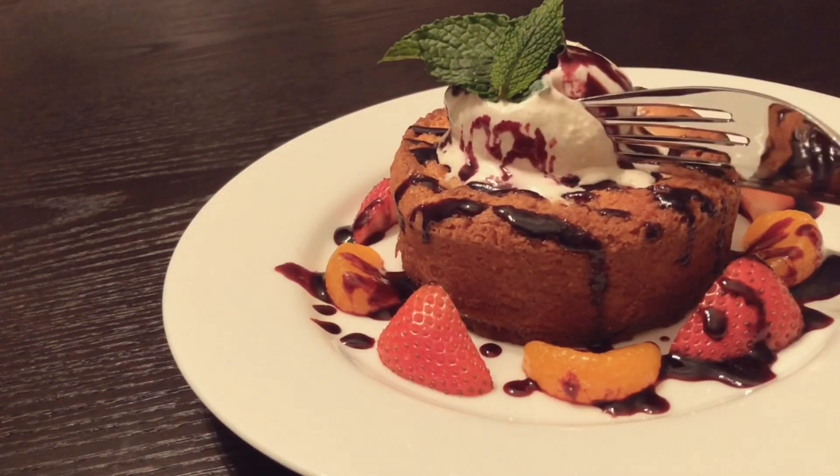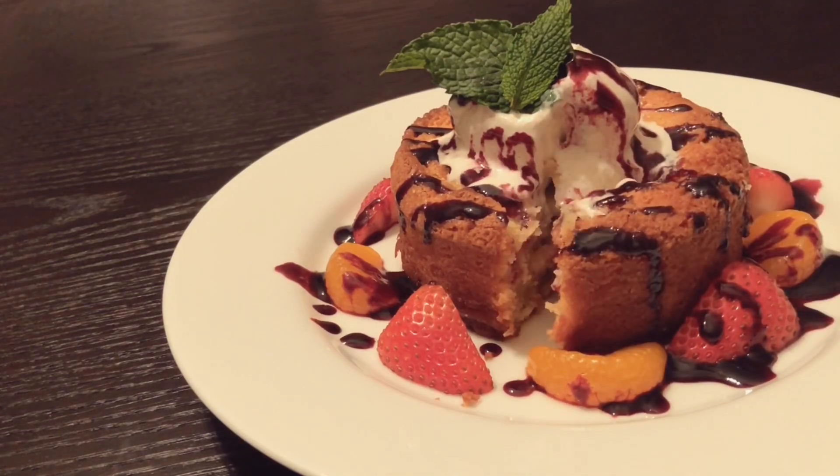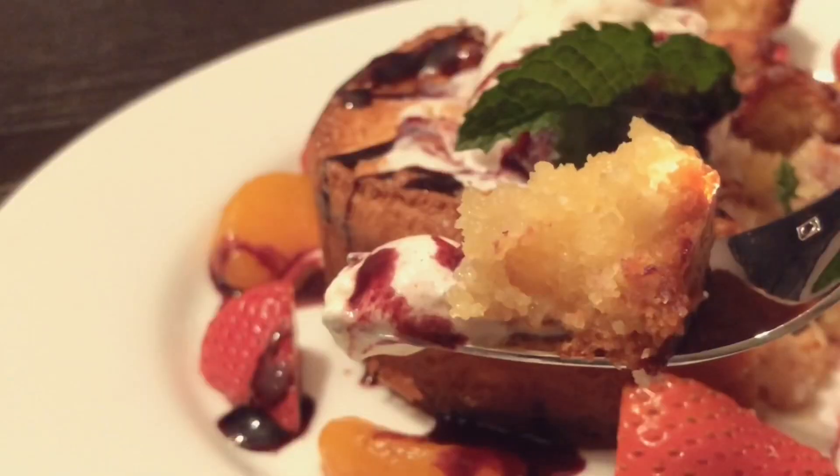What do y'all think? How does it look? Maybe it doesn't look exactly like the real deal but the taste is definitely on point. It's crispy on the outside and warm, buttery, and gooey on the inside.